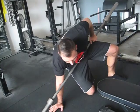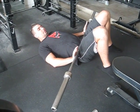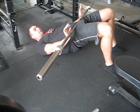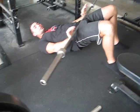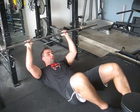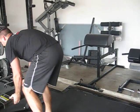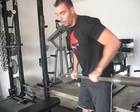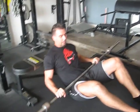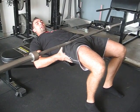When you do a barbell glute bridge or a hip thrust, the hardest part is right here at neutral — that's the hardest part for your glutes. Same with a barbell hip thrust, the hardest part is right up top for the glutes.